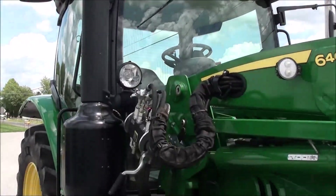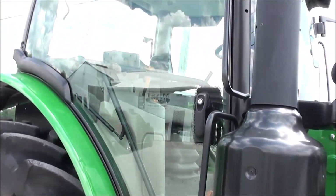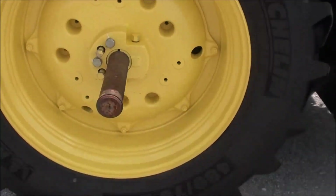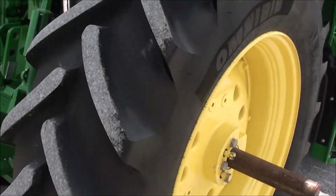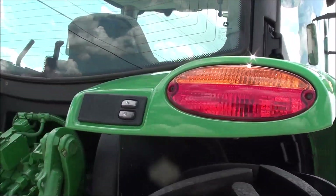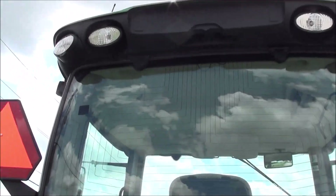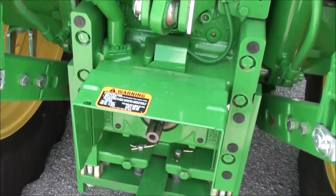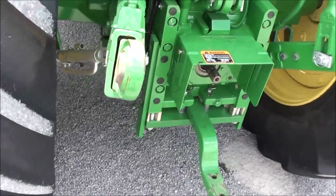Corner post exhaust, front fenders, panoramic doors on both sides, and Michelin radial tires — 480/70 R38. Rack-and-pinion axles with cast centers, buttons on both fenders for the PTO and three-point, rear window defogger, rear work lights, triple rear hydraulics, and 540 and 1000 PTO.